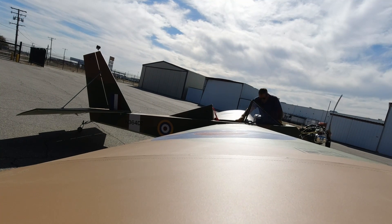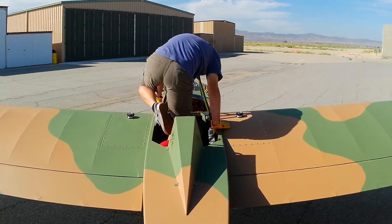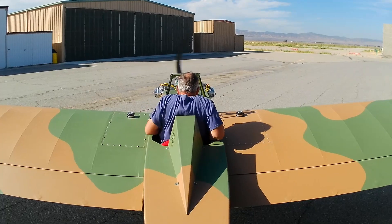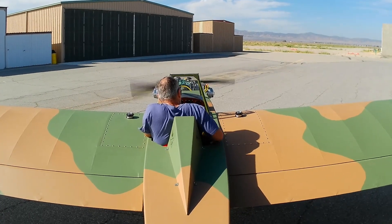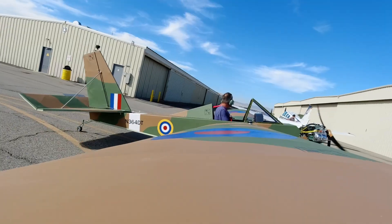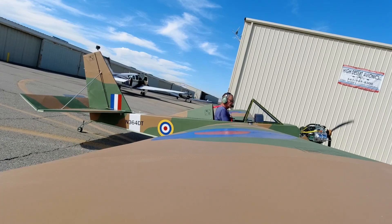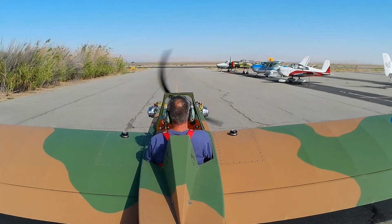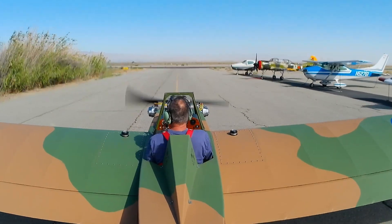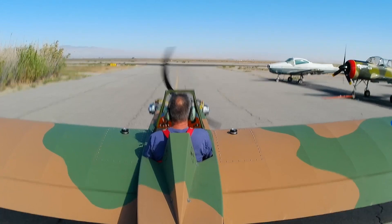I've got the engine running. The starting procedure is getting better — still developing my technique. I was priming it with everything turned off except the fuel pump, just on compression, taking it backwards a few times to help prime it. With this engine you know exactly when it's going to start because it makes an interesting thump sound from the exhaust, and then it fires right up. About three or four props is all it takes.